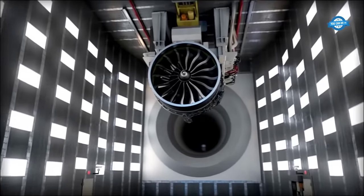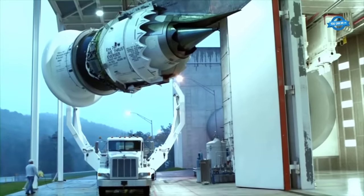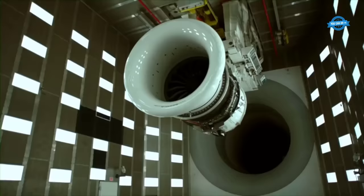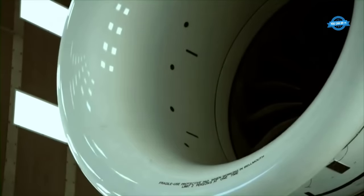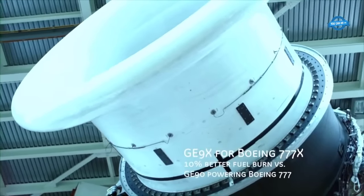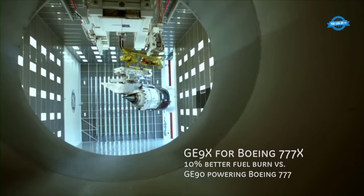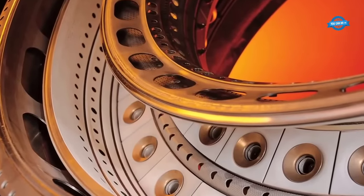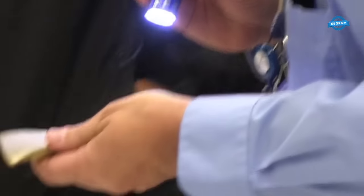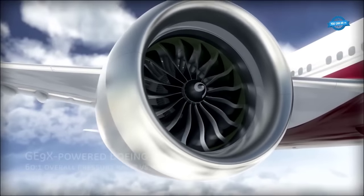After years of relentless research and development, scientists at GE research centers across the United States made significant strides in cracking the production code. The breakthroughs led to the integration of thousands of CMC parts into the hottest sections of jet engines, marking a turning point in the aerospace industry's journey. GE's commitment to pushing the boundaries of technology allowed them to overcome manufacturing challenges and unlock the transformative potential of CMCs.